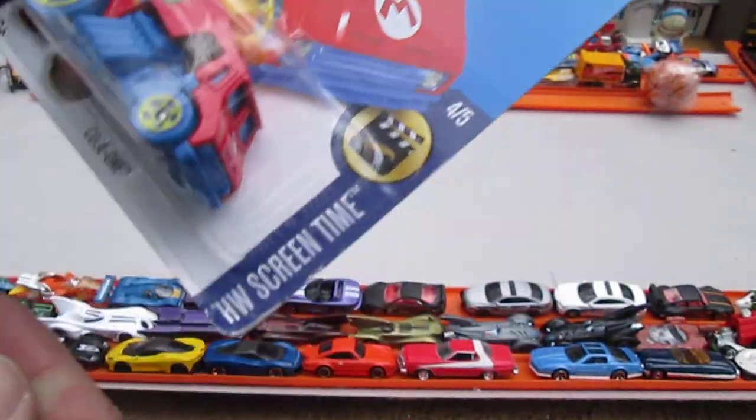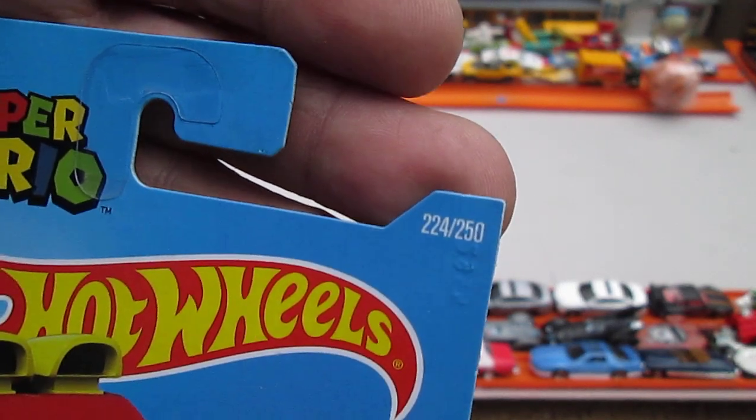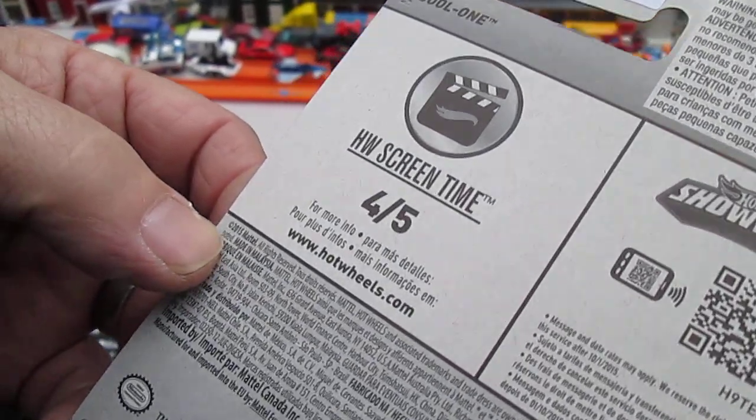Super Mario — it's a Hot Wheels screen time, it's number 4 of 5, in a year that has 224 and 250 in that year. We have a copyright of 2015.